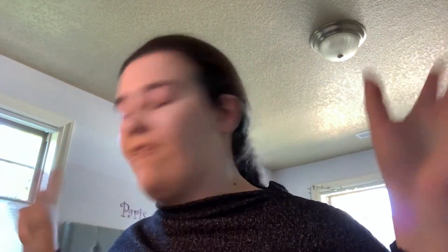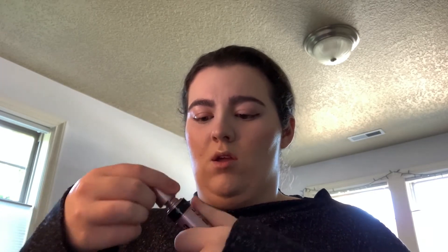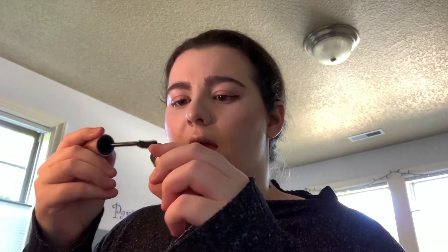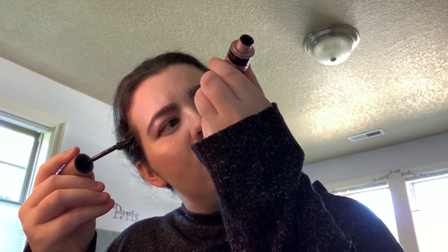I'm gonna go off camera and do the rest of my face. Okay so I finished the rest of my face. I'm gonna use that Catrice glowing setting mist and this new Maybelline Lash Sensational Mascara, just because I want something on my eyes — it has a nice silicone brush head which I love.